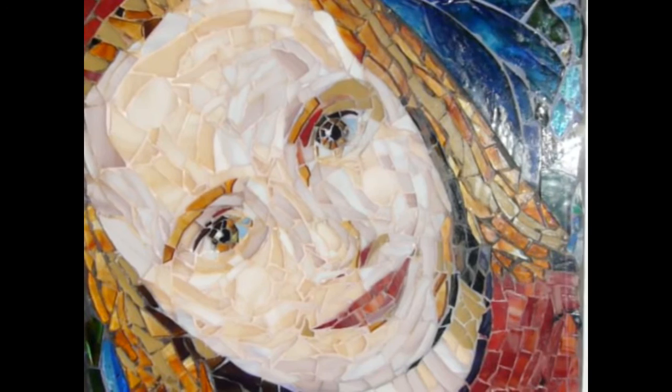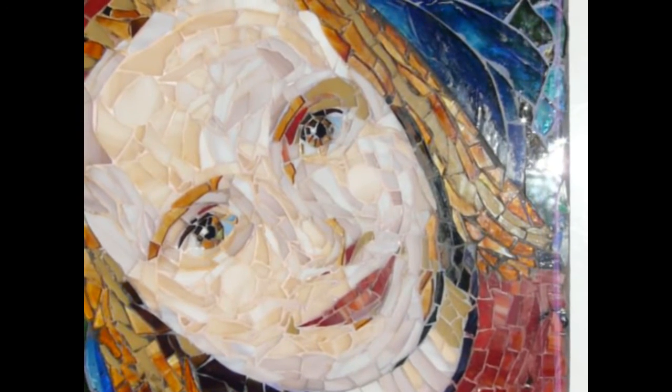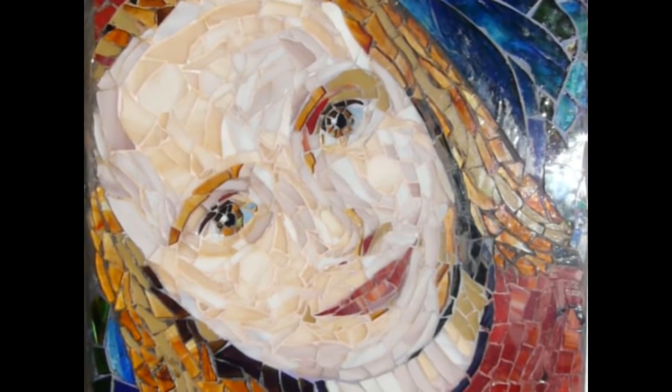Hi everybody, welcome to Chrissy Webster Mosaic & Craft. I'm just showing you one of my workshops — this is Mosaic Portraiture.